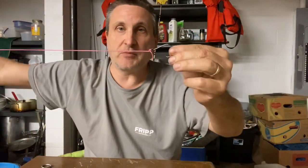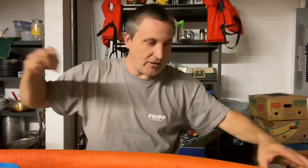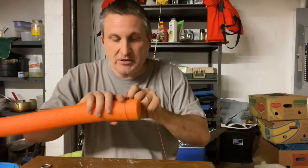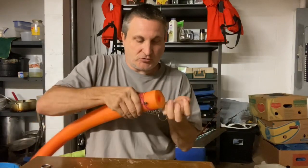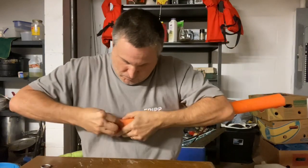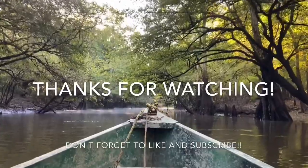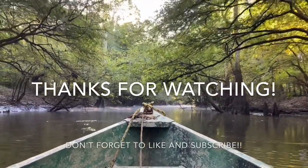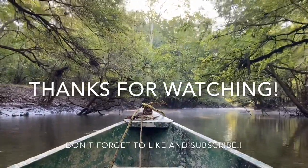You see how quick I was able to make this limb line? You can make 20 limb lines in 30 minutes — have them up, stored, and ready to go. And you'll catch a lot of fish just like that. Hope you enjoyed that. Happy fishing.